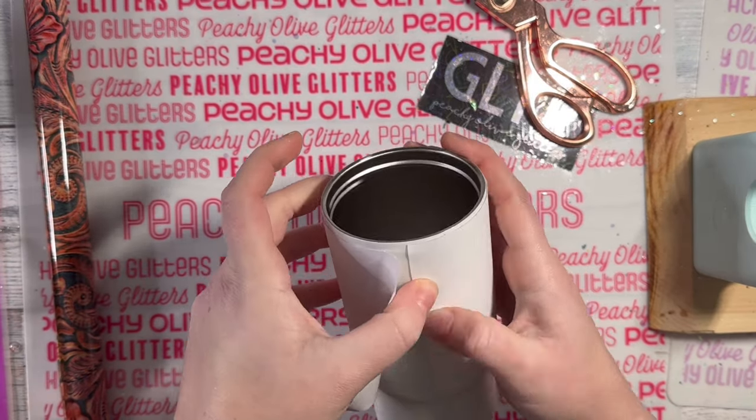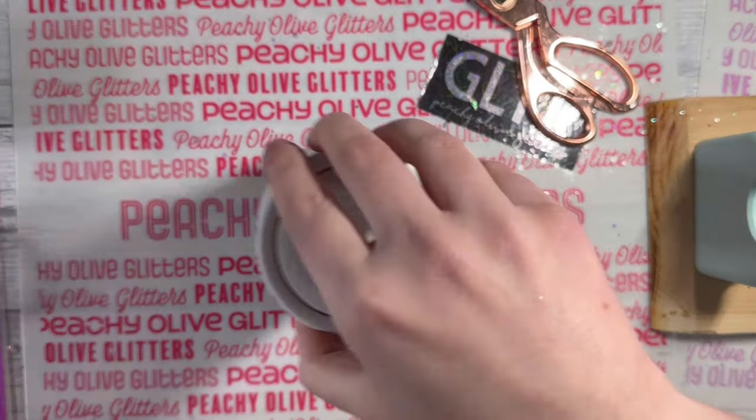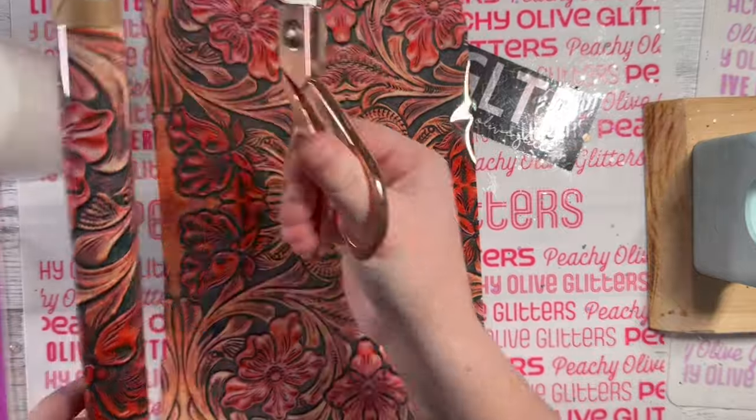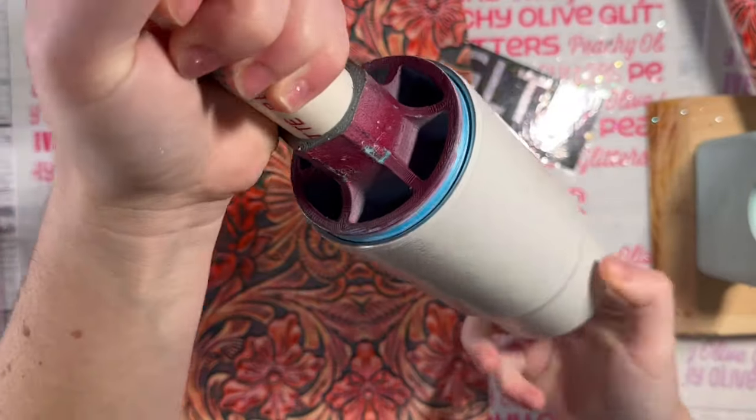Once you have your tape wrapped around the top half of your cup, we're going to peel the backing off, making sure that the tape is stuck down really well. Once you peel this, you cannot really lift it up, so try and get it as perfectly straight as you can on the first go.